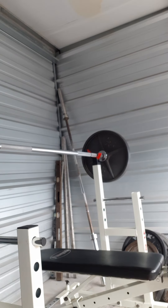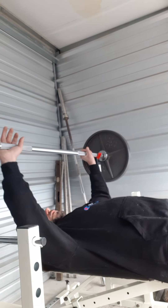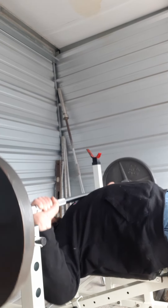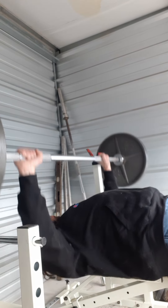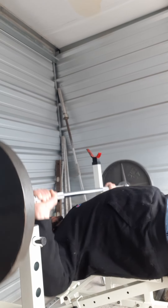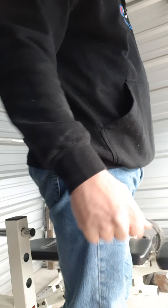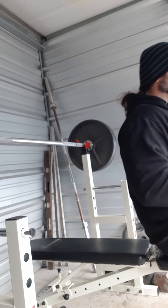I'm going to do some flat bench press now. I'm going to do a variation with the close grip to a little wider. I got 225 on the bar right now. I really feel this everywhere, all my arms, everything.